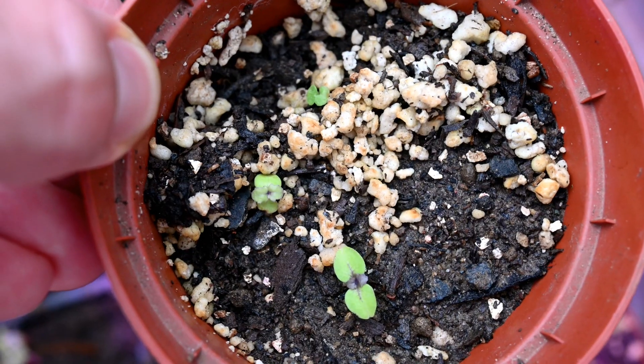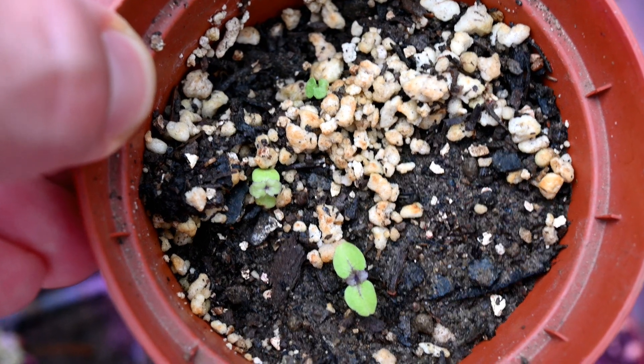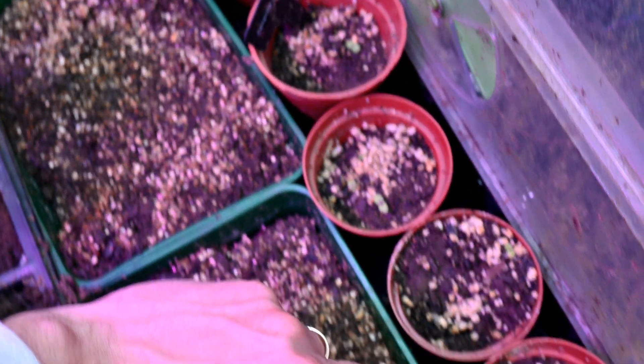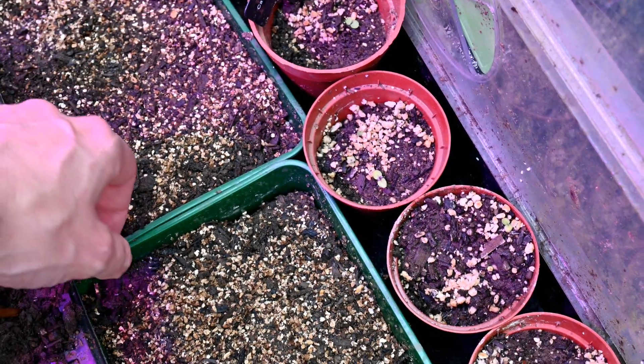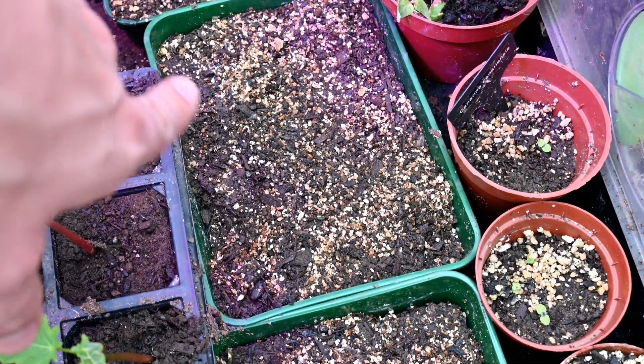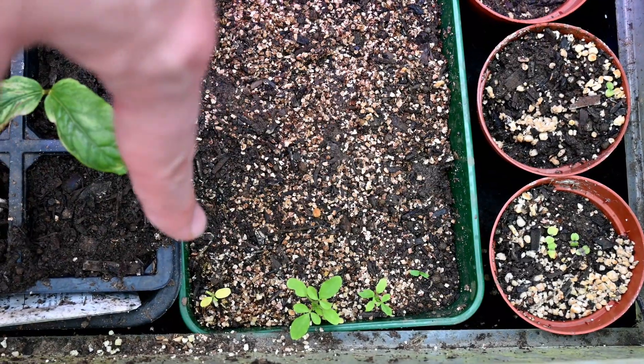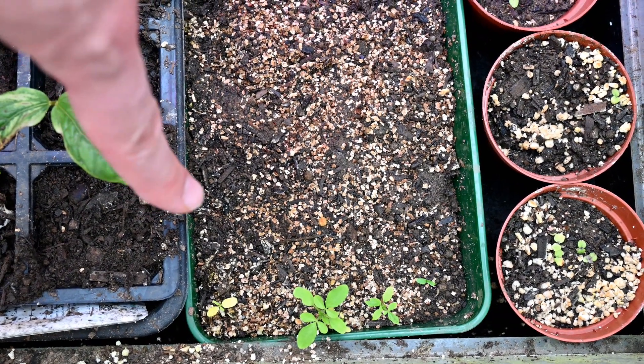Let's have a look at how the seedlings are looking between one month to two and a half months from sowing. My Canna Canariensis seeds have actually germinated pretty well - I've got some in several pots, just getting on to the first pop of leaves. All four pots have got seedlings in, so they've done okay, although they are a bit slow. But if we come to my Cleome, we can see there's none germinated at all in this tray, and in this tray we've just got four along the edge. So that's really poor germination.